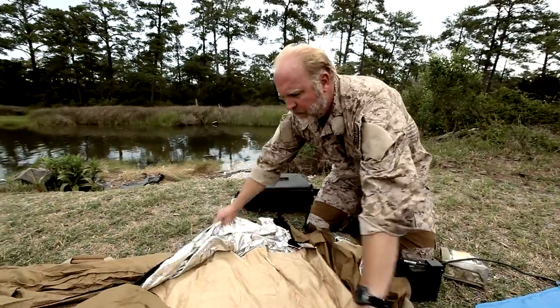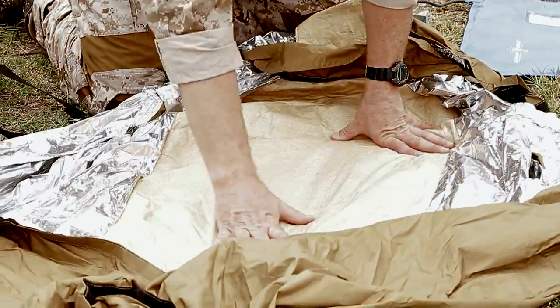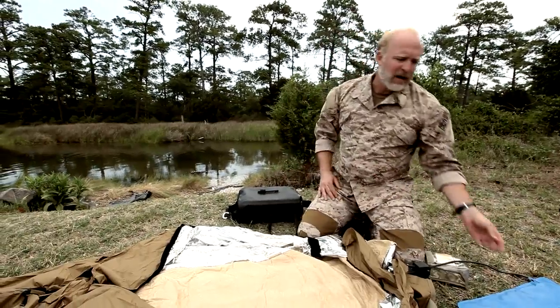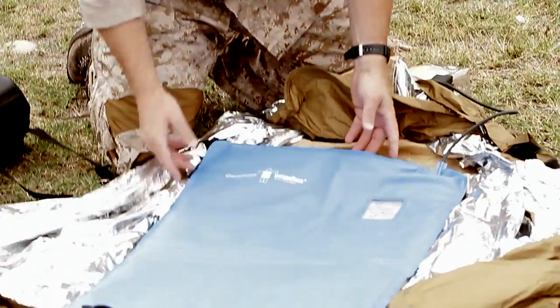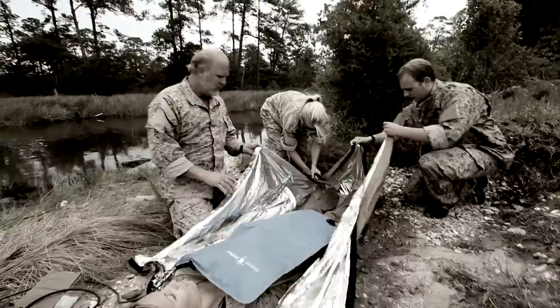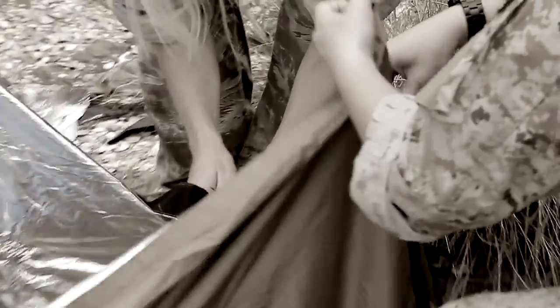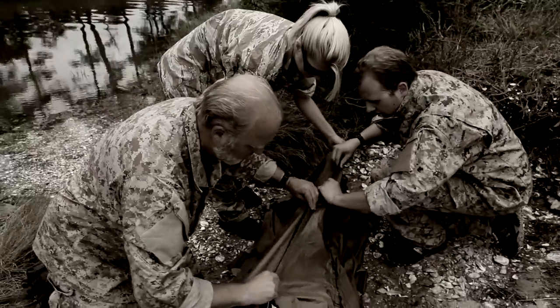The ALP system is built so that it wicks all the fluid away from the body. Put the patient on top, then the hypothermia blanket goes over the top of the patient. It can go directly to skin and will not burn the skin. You can knock it down to 98.6 degrees and it'll maintain the heat there.